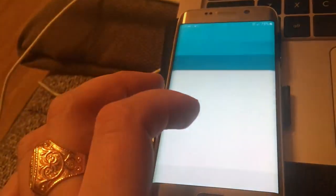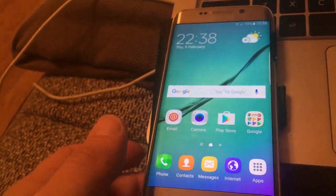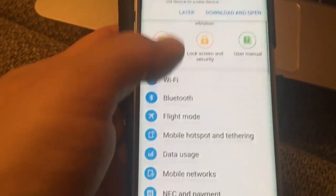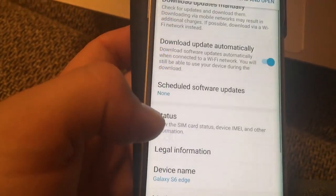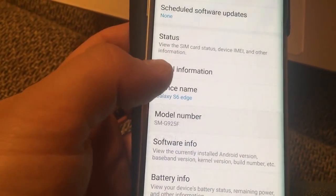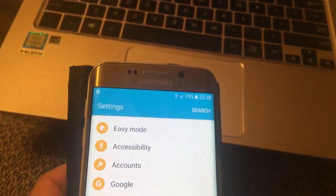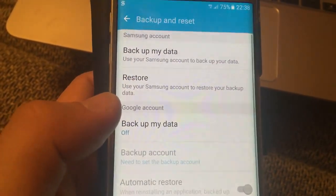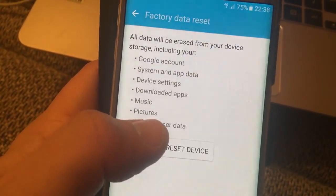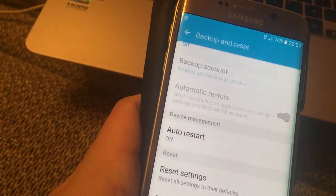It is simply done. You can see we are skipping most of the setup screens and then clicking finish. You can verify the device model by going to Settings, then About Device — it shows Galaxy S6 Edge. You can also go to Backup and Reset, then Factory Data Reset, click that, and click Reset Device to delete everything.